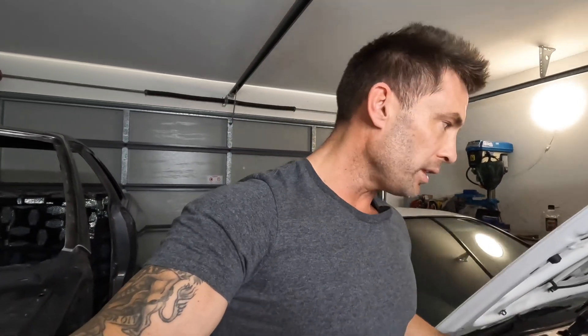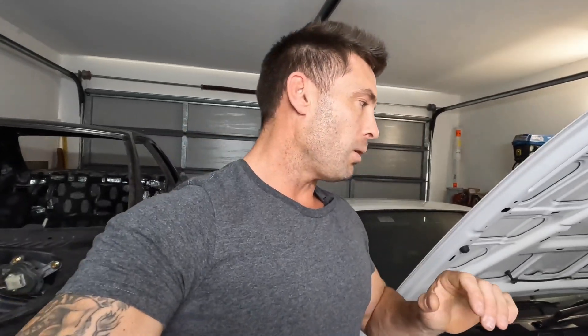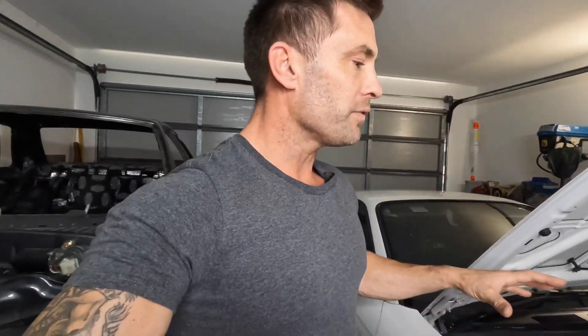I can get the turbo and everything back on. The tune is still safe, so I'll calibrate everything I've done and all the changes before I put the monster turbo on. I'm really excited for that, so here are some clips of the monster turbo — I hope you like it.